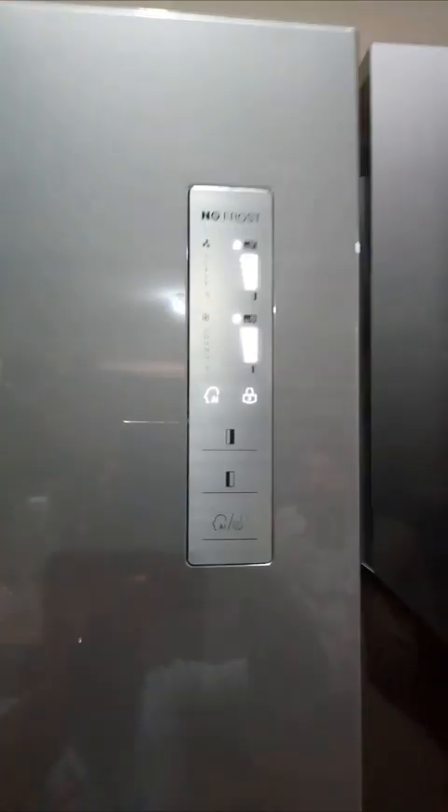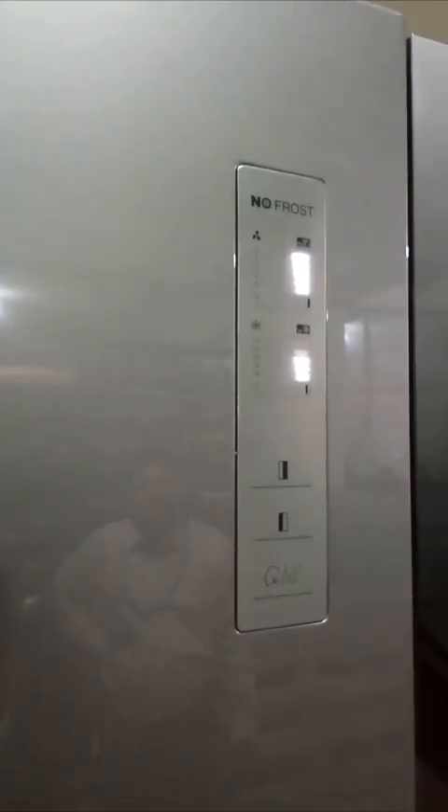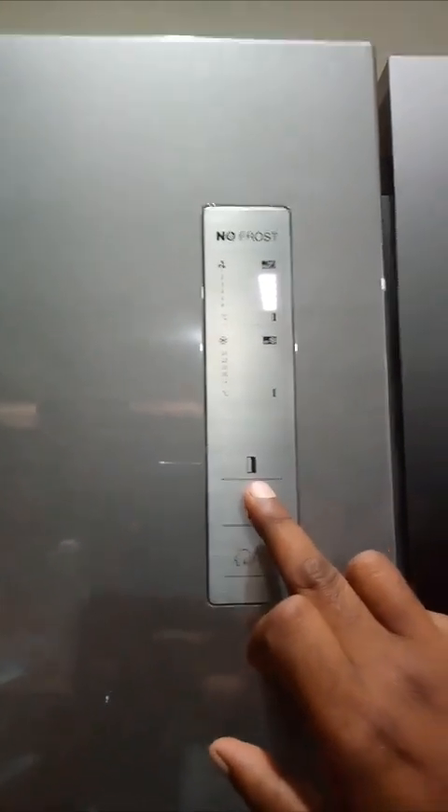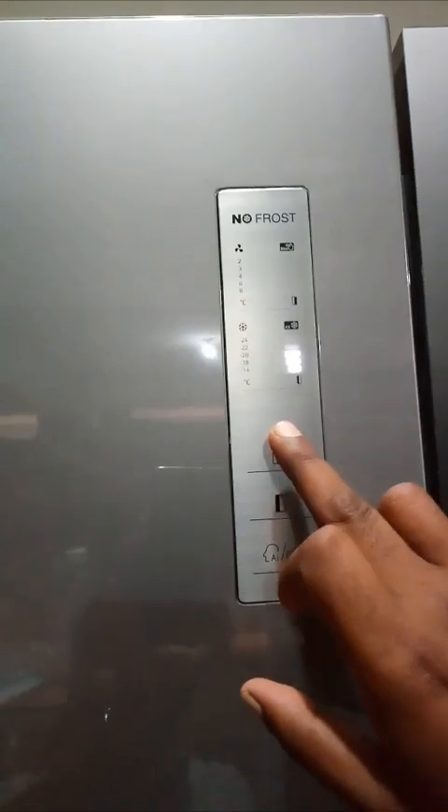Here is the control panel. When you switch on the refrigerator, all the lights will glow for some time, after which it will work normally. By pressing this button — this is for the freezer section — the temperature of the freezer will get cooler as the lights indicate higher. The top light is for the super freeze function, which turns on for 6 hours and cools faster.